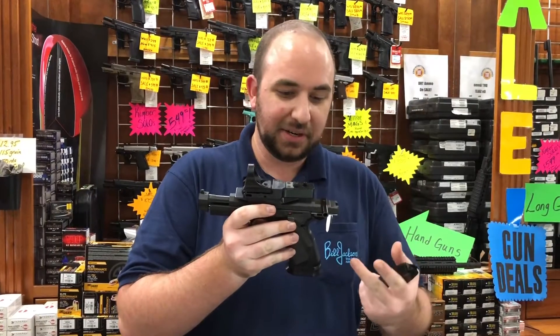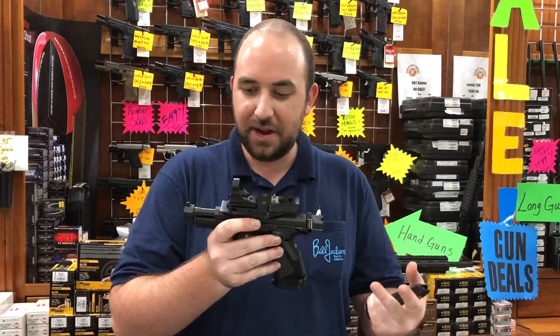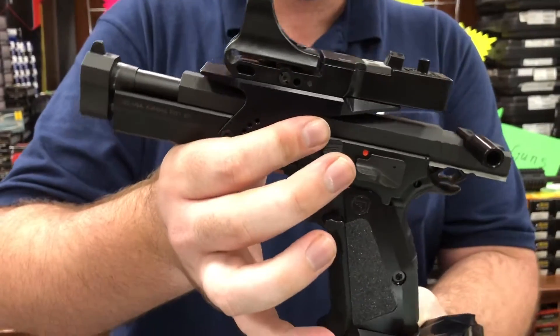This features CZ's classic inverted slide — very soft shooting, not light recoiling, very accurate. This gun is built to dominate USPSA and IPSC limited and open divisions right out of the box.